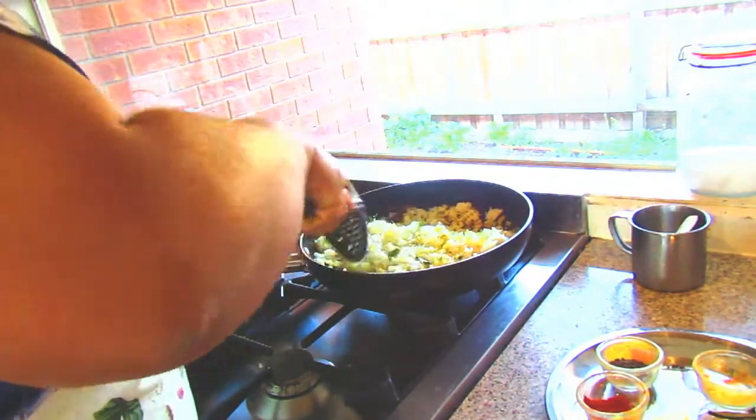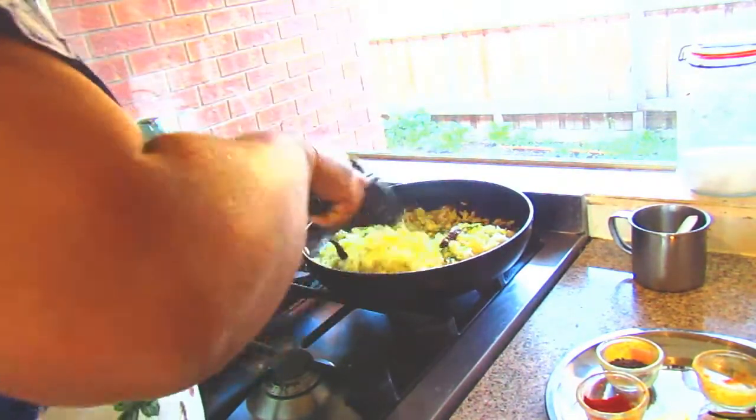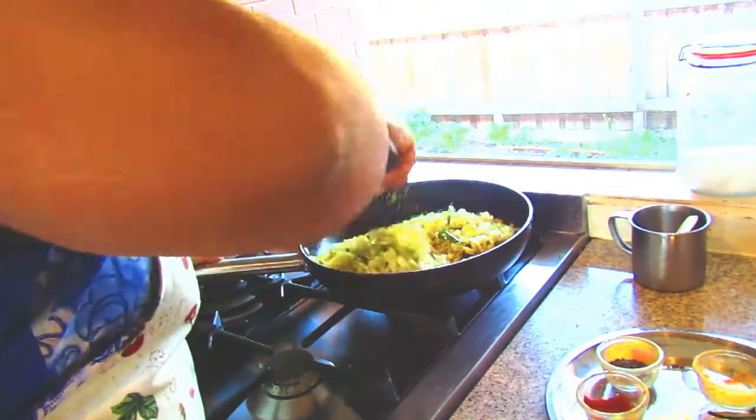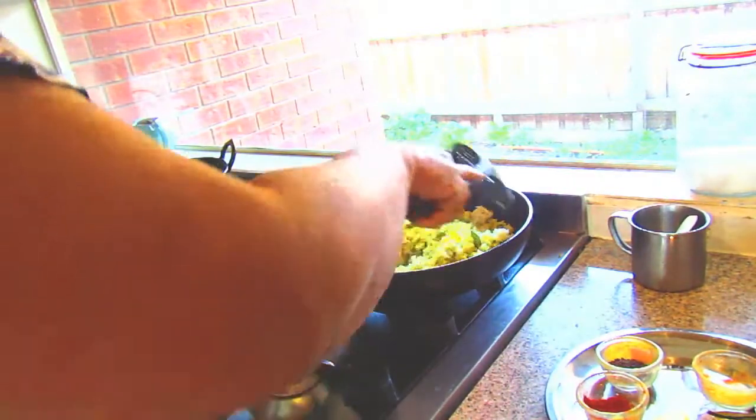This is very simple and you can give it to your kids for the school lunch, and you can have this one for breakfast also. Switch on the flame.